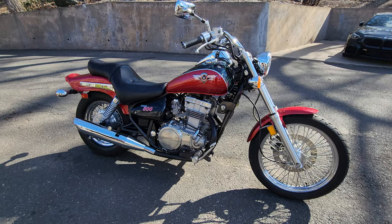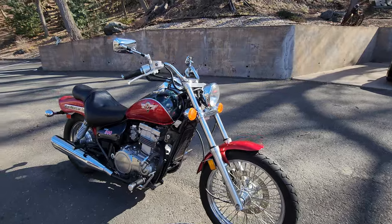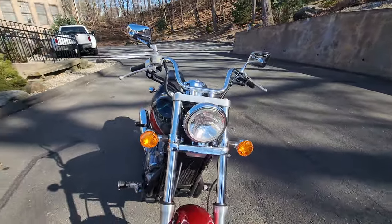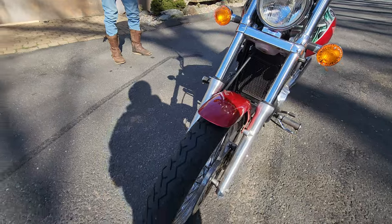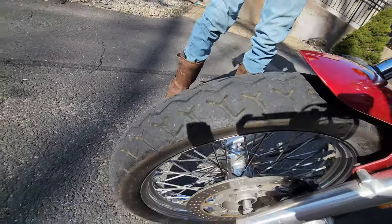This one's designed for cruising — comfortable seat, seating position, pullback bars, mid-forward controls, nice cushy button tuck seat on it. Gorgeous paint job with a mural and custom graphics. The tires were replaced; the front tire has got ninety percent tread on it.